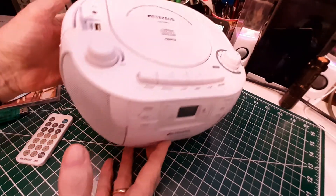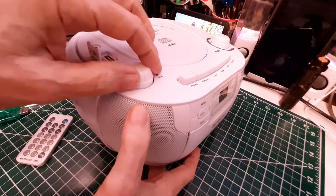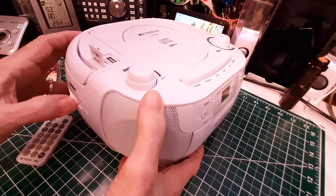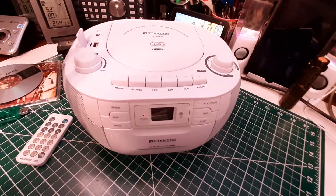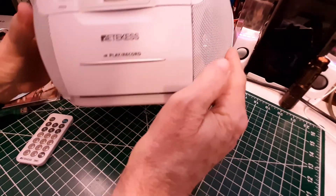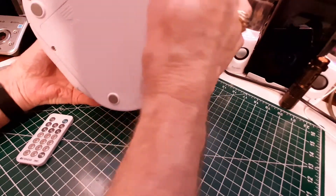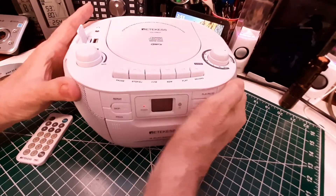So let's start with the AM/FM radio. I'll come over here on the side and pick radio. Make sure I get the volume down. Also, it can be powered with batteries that go in the bottom — I believe those are D cell batteries.